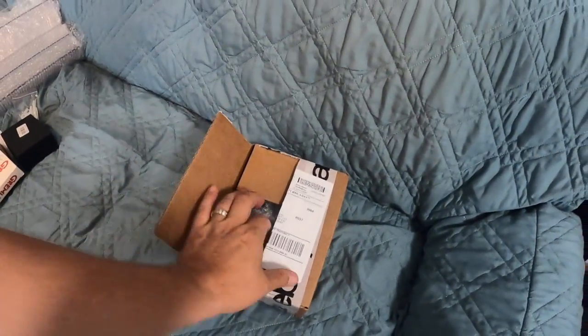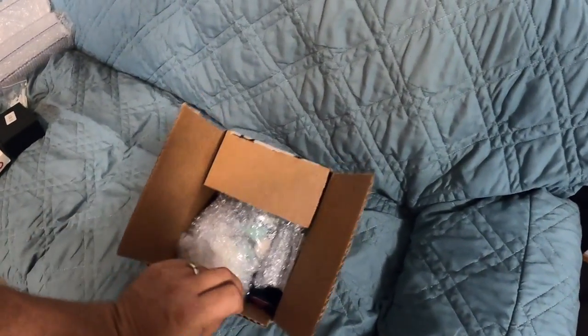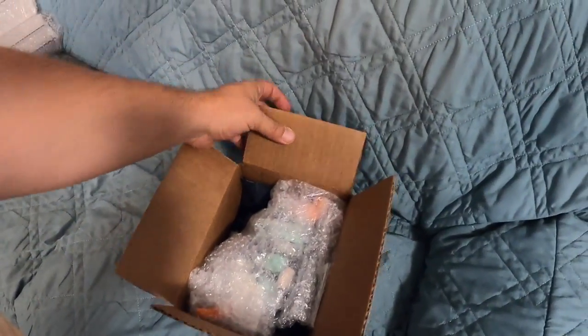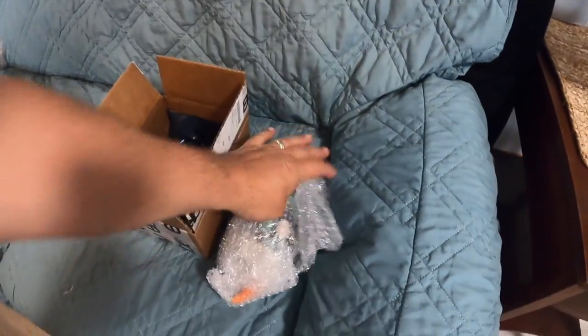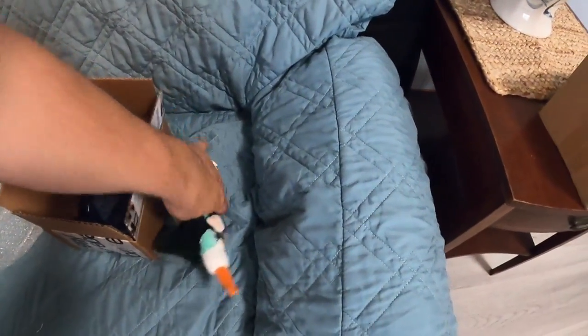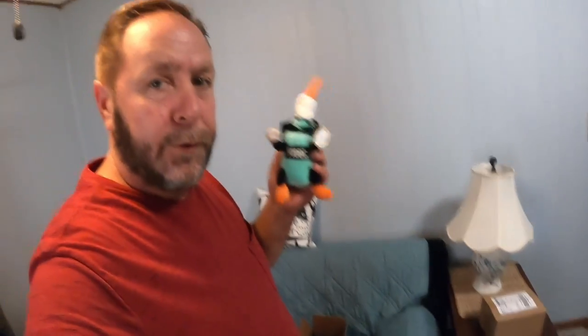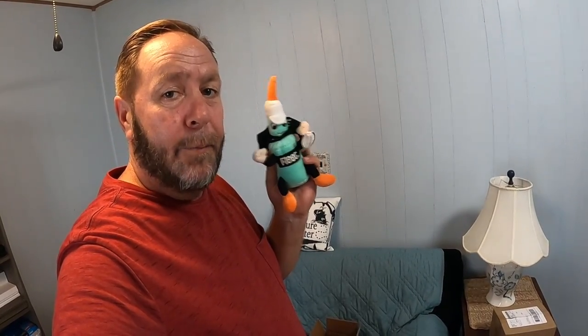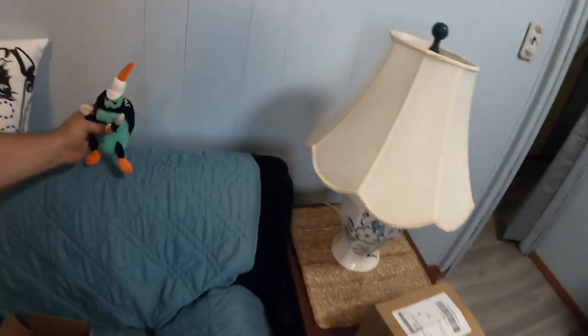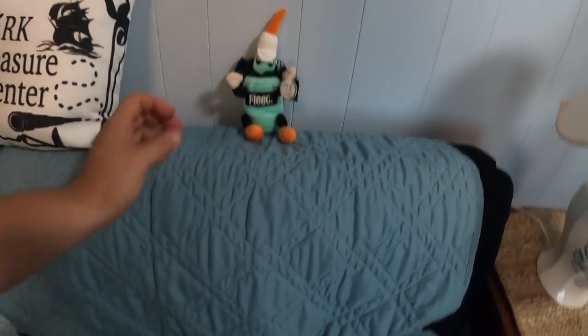So this box right here I already cut open, but I haven't pulled it out. We're going to open it up and I'll show you what I got — I have no idea what else is in here. I got a Fleet and a Man! That's super cool. Anybody knows who that's from? Commonwealth Picker. So I appreciate the Fleet and a Man — that'll probably go really well and bring me some good luck because that's always a good thing.